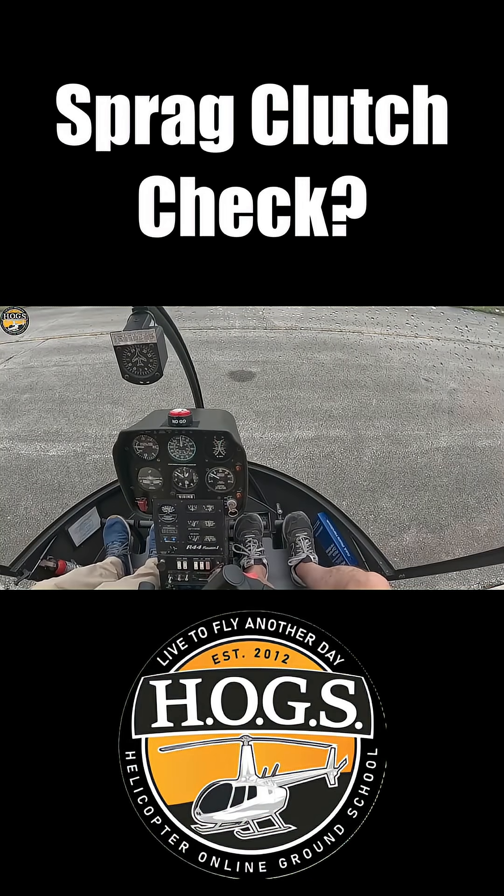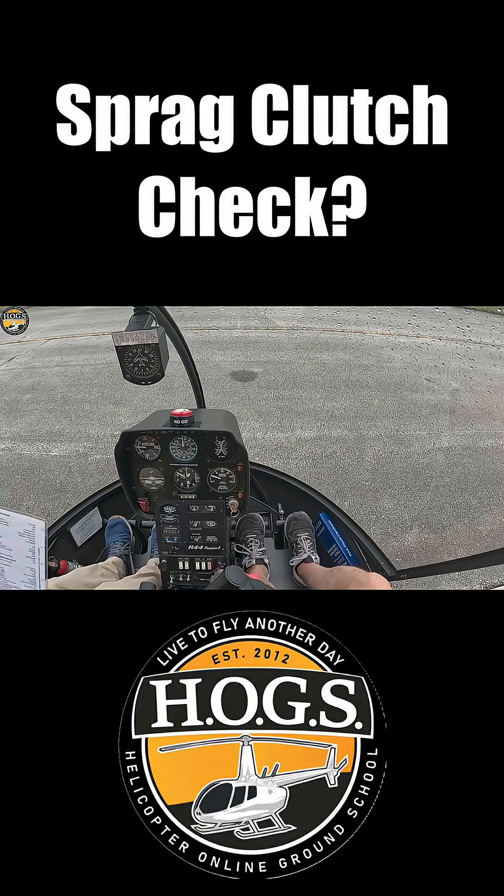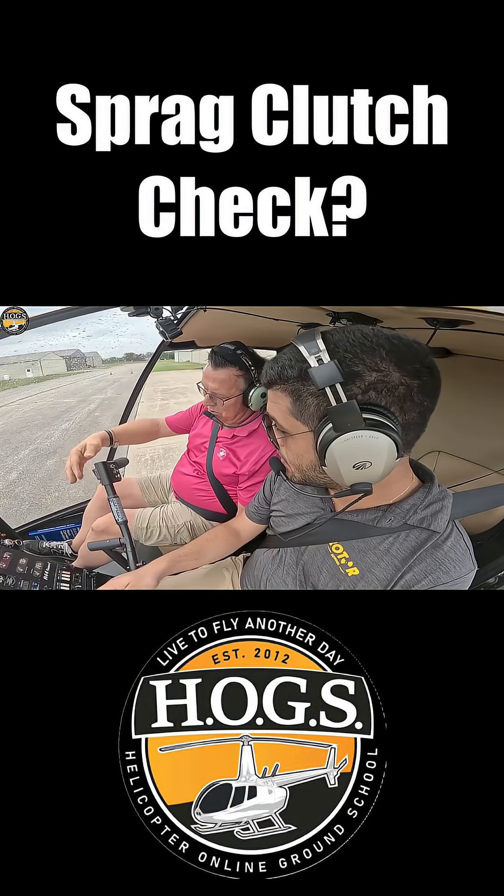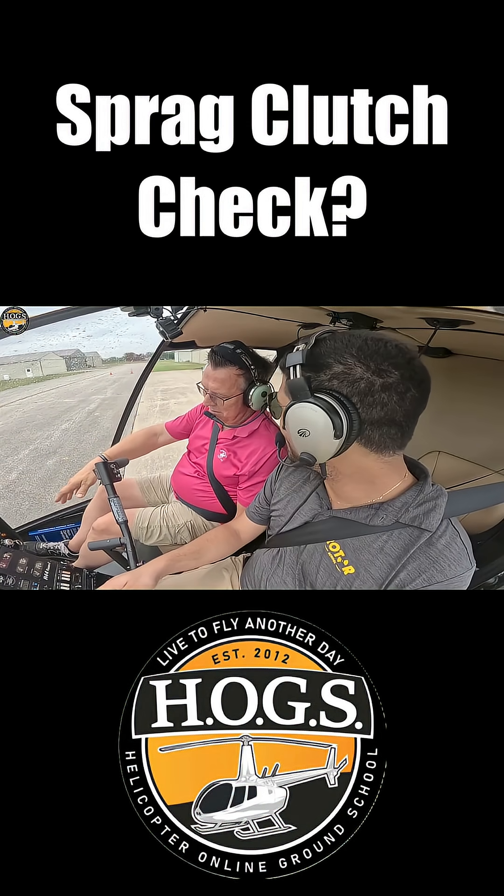That's our SPRAC clutch. We're going to go up to 75% and then we're going to roll back. We have a needle split. There's a tip for you — you rolled off the throttle but didn't add right pedal.